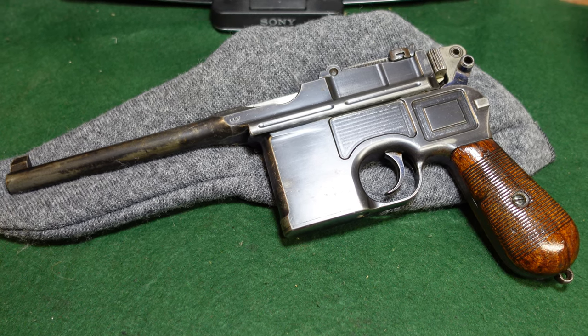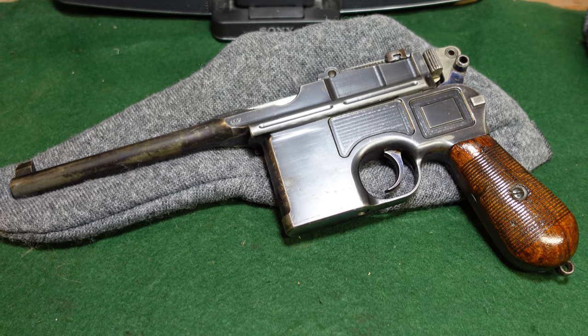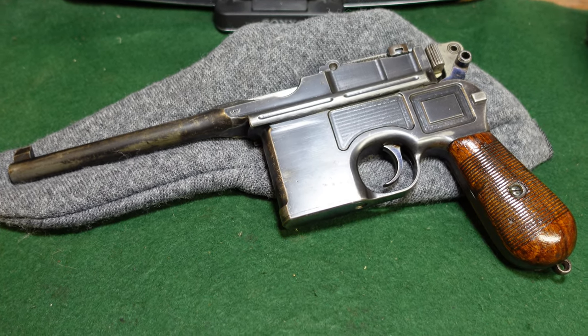Hey guys, welcome to another video from Historic Militaria. Today we're looking at another 9mm export Mauser Broomhandle pistol.